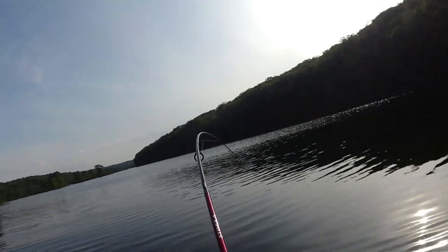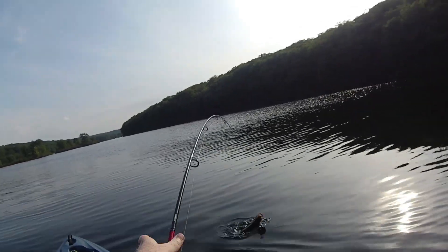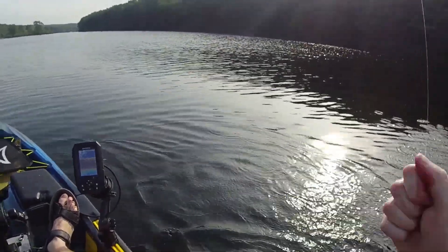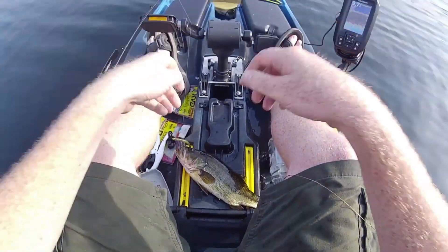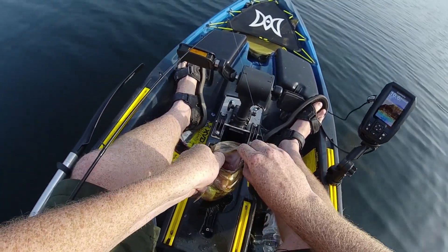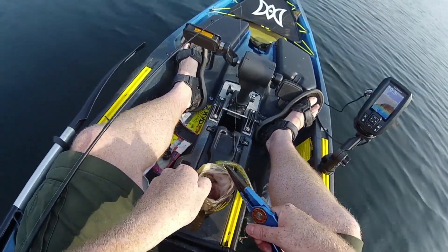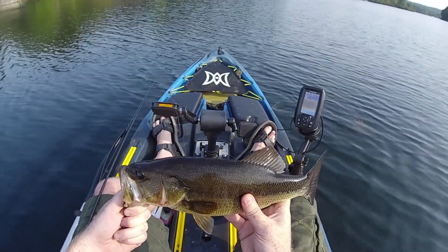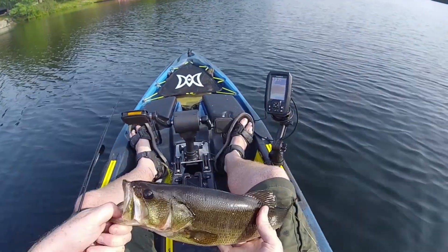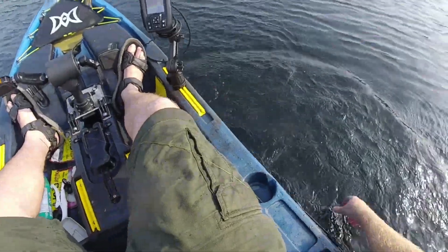Oh yeah — it's a decent bass! Get in the boat — not a bad bass, borderline two-pounder. Okay buddy, that was a good bite, thank you sir.